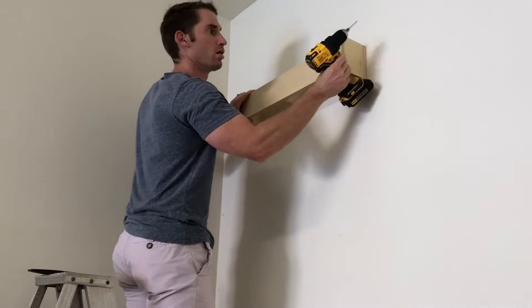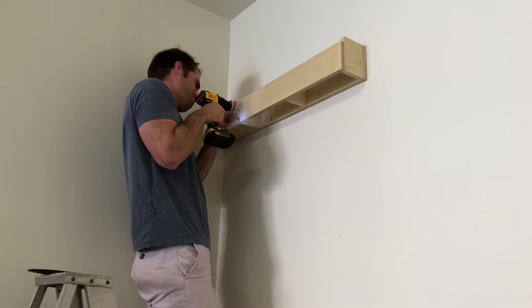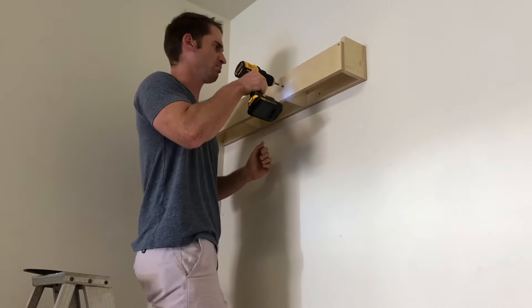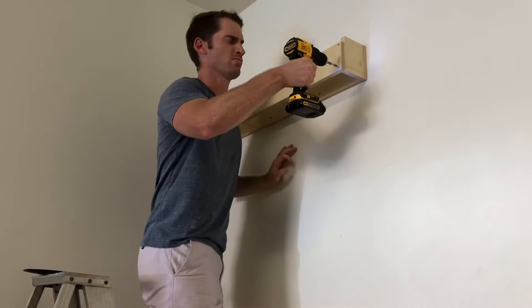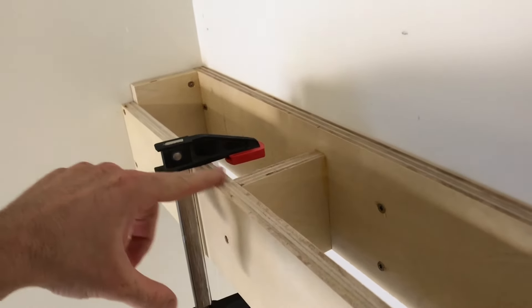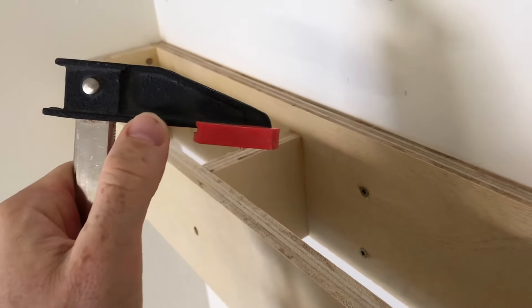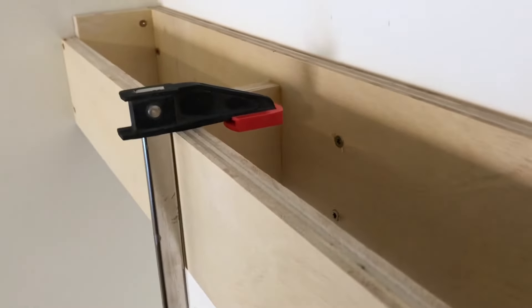Have any of you figured out my mistake yet? Right after I installed this clamp rack I found a design flaw. Luckily it's easily fixable. I cut the middle piece the same height as the front piece. By doing this the front of my F-style clamps will bump into that piece and will also not hold securely on to the clamp rack. I should have cut them just a half inch shorter.